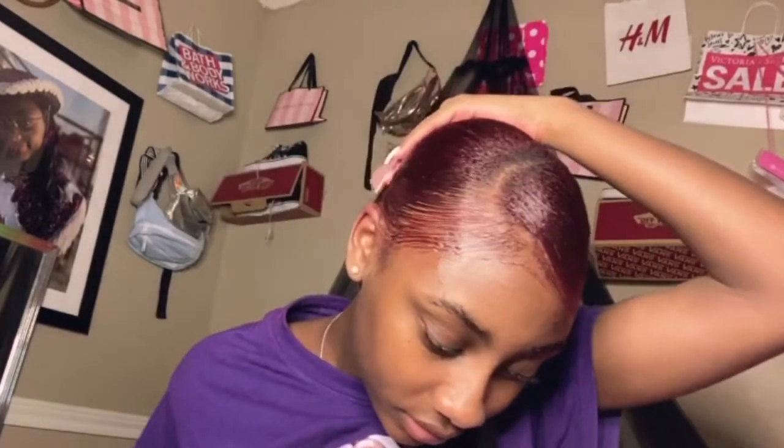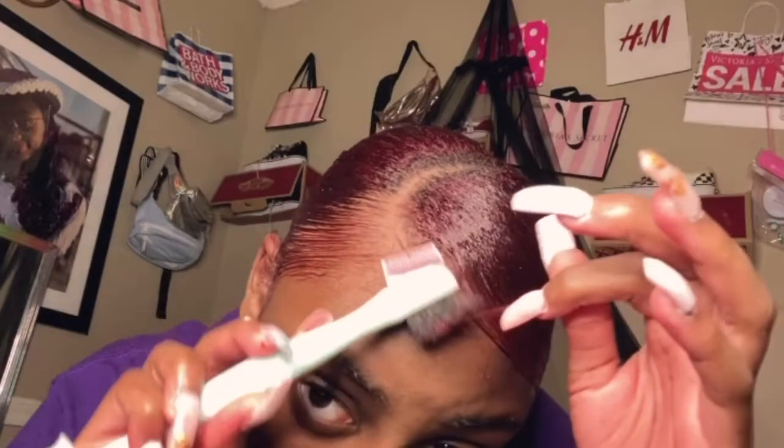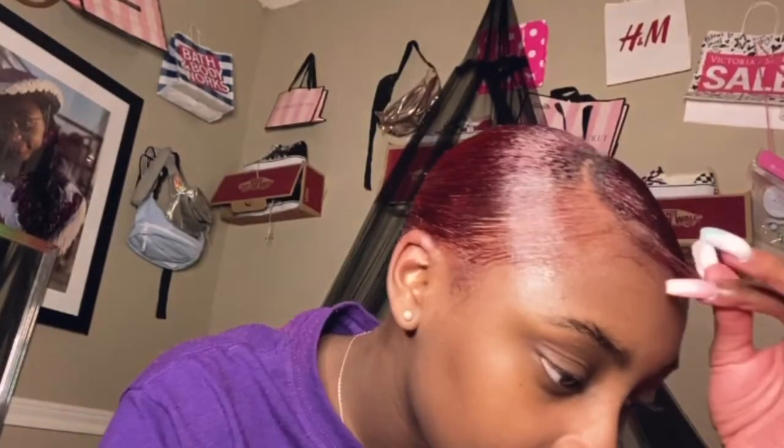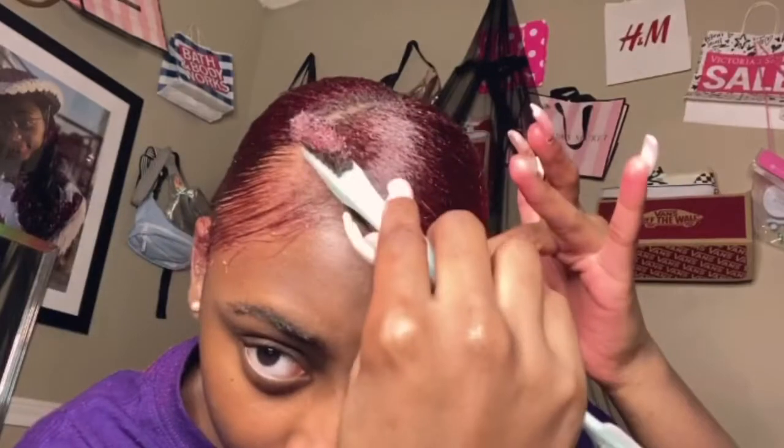I'm doing this side and making it look nice. I can barely see. I feel like it looks weird because my hair's not going to the front. But it's okay — I'm gonna bring that right over here, then go apart. It don't even look like there's a part in it.